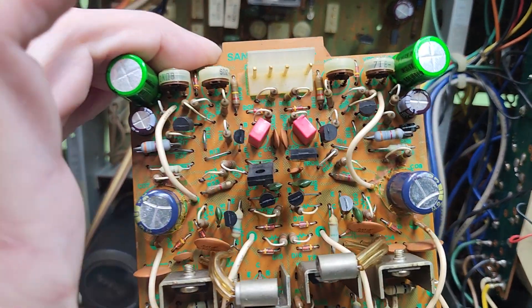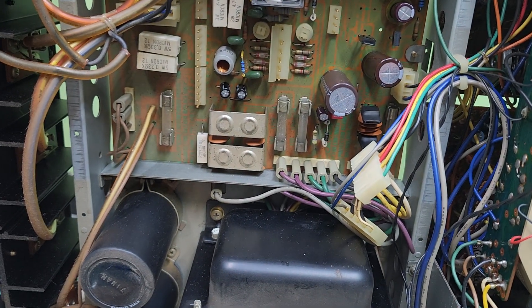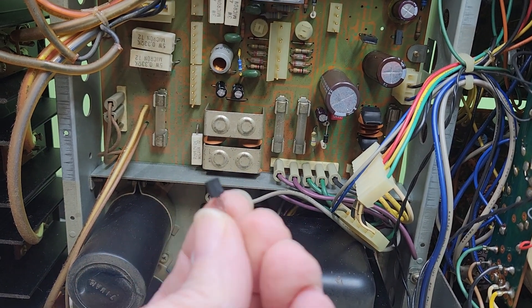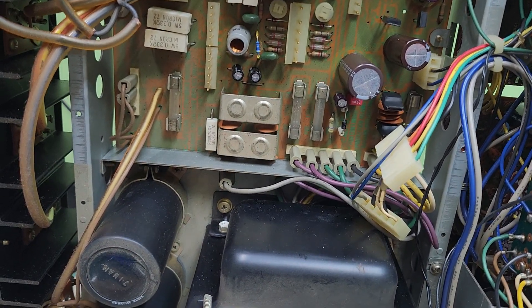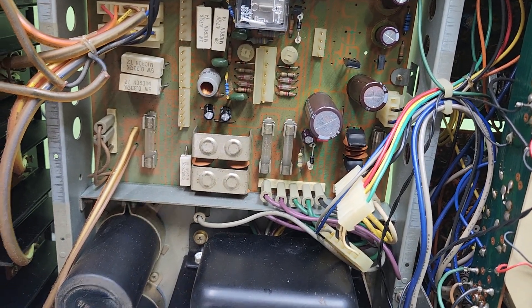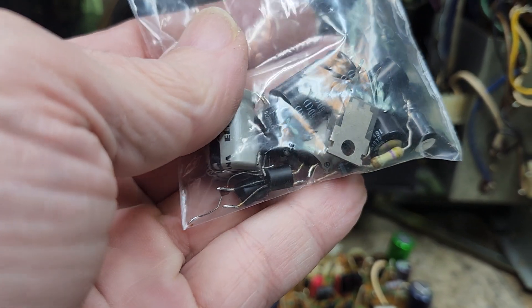Now I'm starting on that driver board, which is the 2624. I've already replaced the caps and now I'm starting to replace these bad transistors. When I say they were bad, they were definitely black-legged. The majority of everything on these has been pretty bad — nothing but black legs.